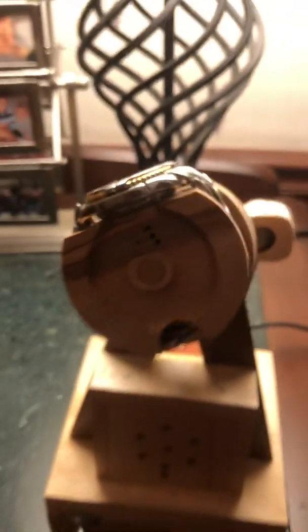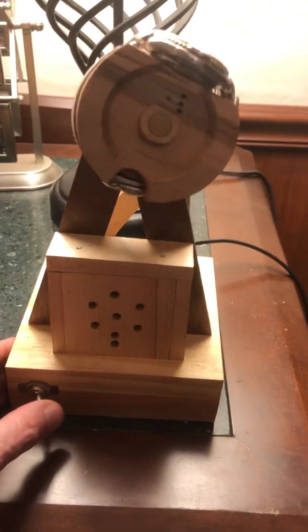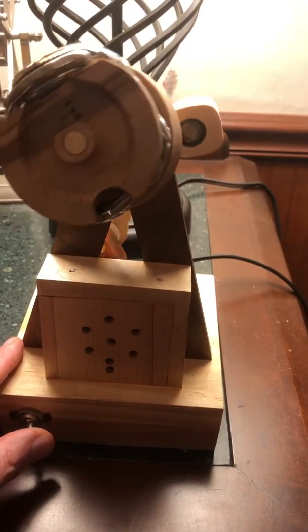I don't know if you can hear it, but you can actually hear the watch mechanism winding as it rolls back and forth. So that was a fun little project. I don't know how useful it'll be, but it took up a few days to figure out how to make that work.